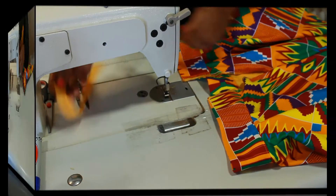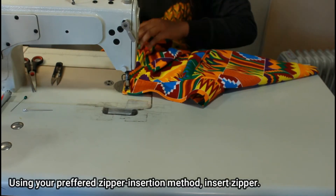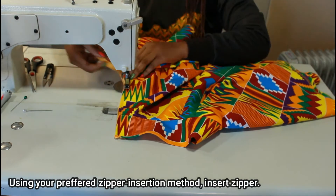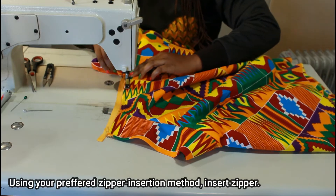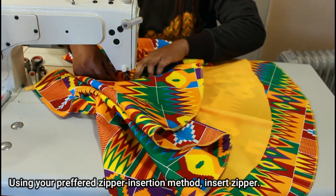It's now time to insert the zipper. There are so many ways to insert a zipper, so go ahead and use your preferred method. This is the way I prefer to insert most of my zippers, especially for skirts like this one.